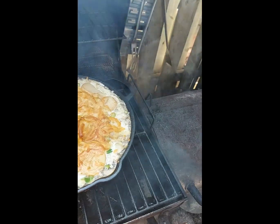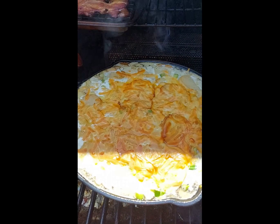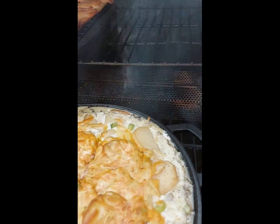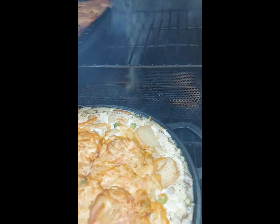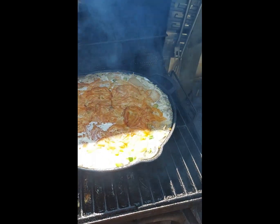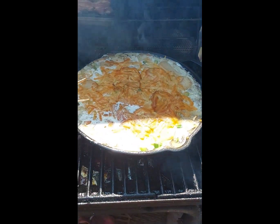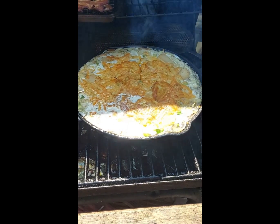It's been about 45 minutes — let's see how our potatoes are doing. They're starting to brown, but they're still pretty hard. So at this point I'm going to cover them with tinfoil and let them keep cooking. I'll come back in another 30 minutes or so.